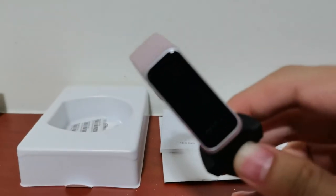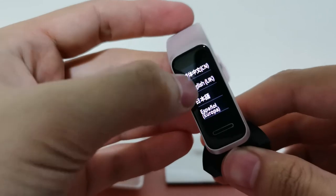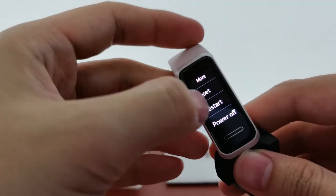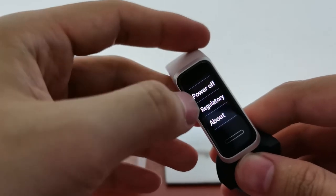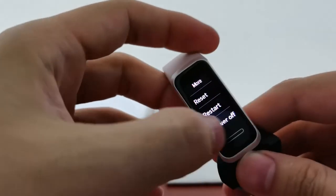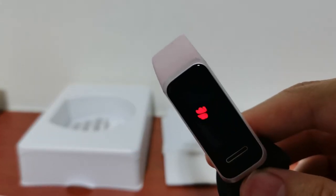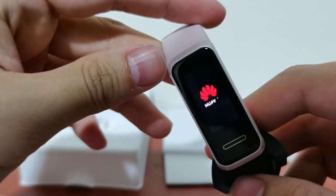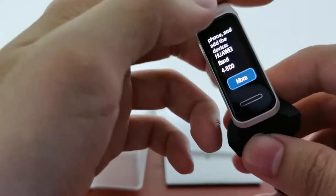Let me move the camera a bit. There it is in the middle. Let's select English. Please install Huawei Health on your mobile phone and add the device Huawei Band. More — all this is: reset, restart, power off, regulatory, about, device name. Let's see the restart — see these cute Huawei things? The animation is so cool, so cute. The Huawei brand — they make it so pretty.